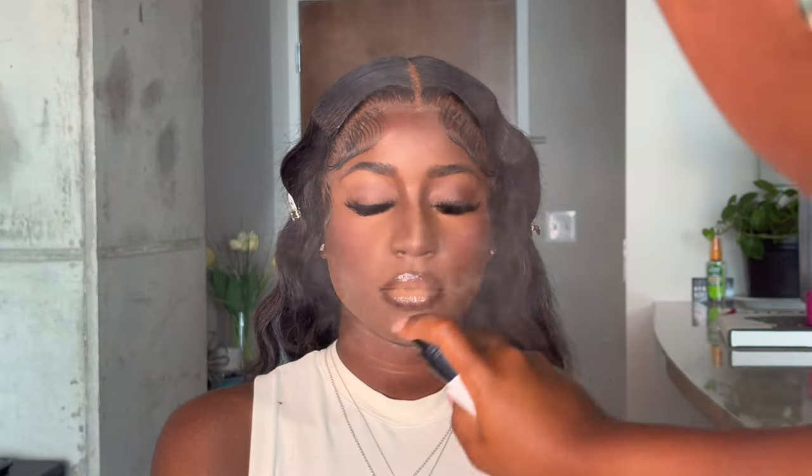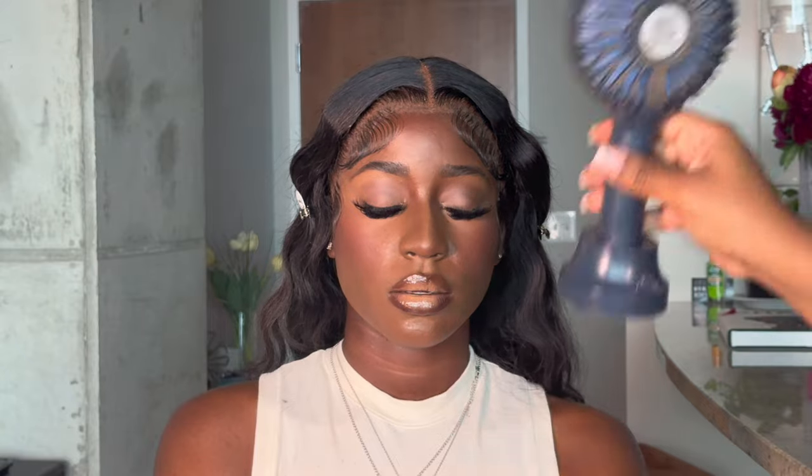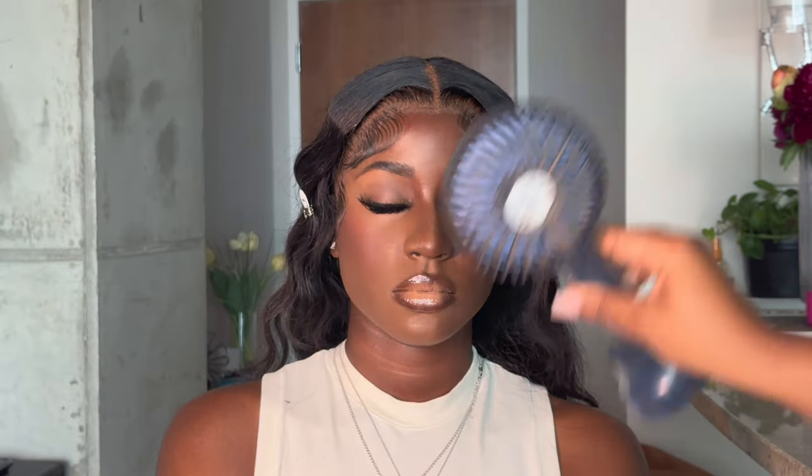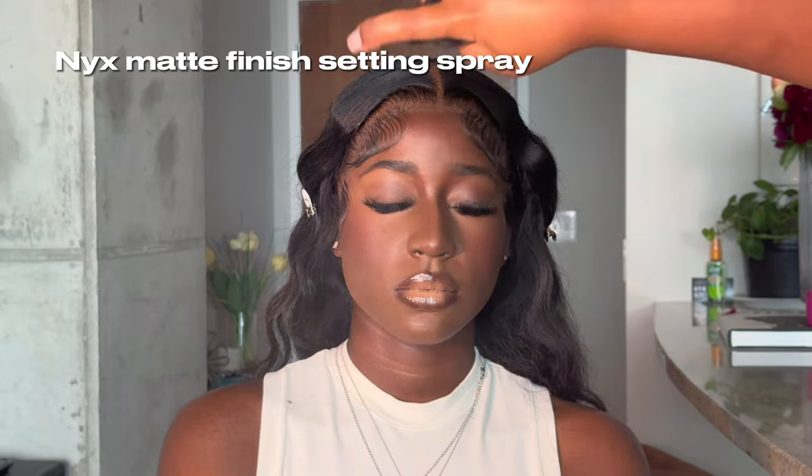I'm spraying her down with Fix Plus to make sure she is nice and set, then going in with the NYX 16-hour matte finish to make sure she's locked in. Baby, this is a face — I really do this makeup. There are 30,000 tutorials on my channel, so please take notes.